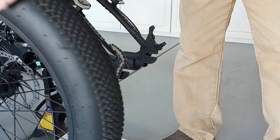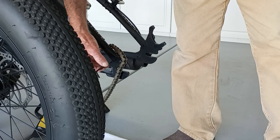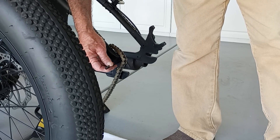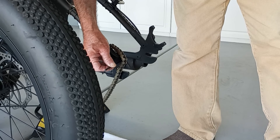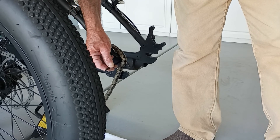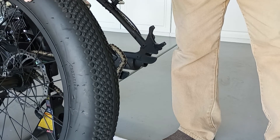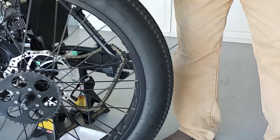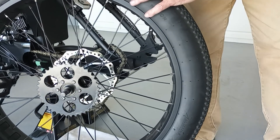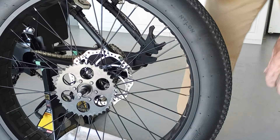Once I get this hole drilled, I should be able to put an Allen wrench through there and check the bolts. If I find one real loose, I'll pull that wheel and address the issue. It's really simple guys — none of this is rocket science.